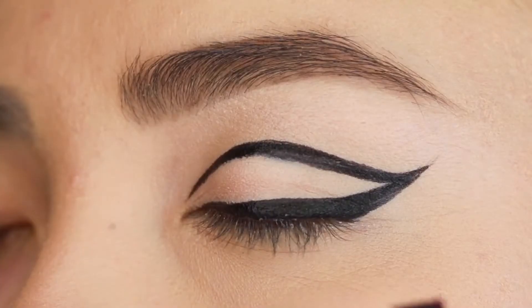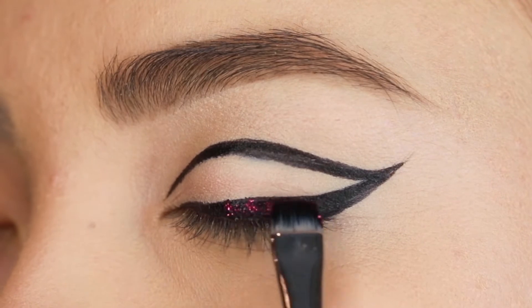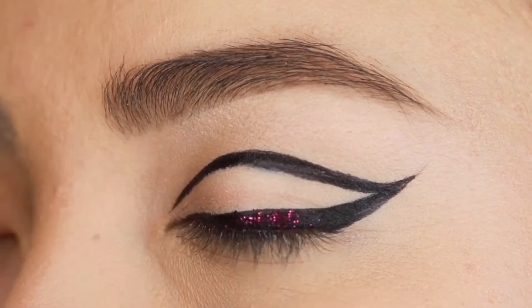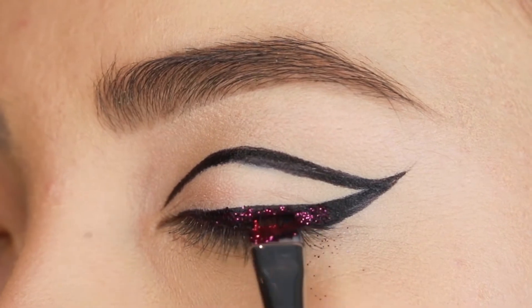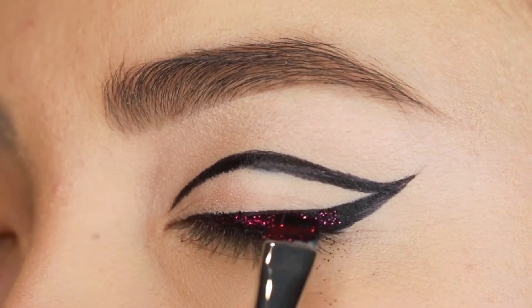Next, we're going to use Lit Cosmetics glitter. The glitter color is called I Feel Love. We also use their adhesive — you just dip the brush in the adhesive first and then dip it in the glitter. Then you're going to place that all along the black liner that you already put down.